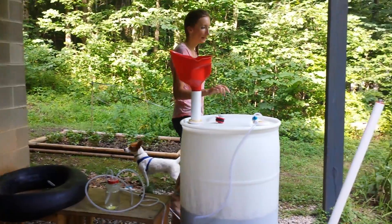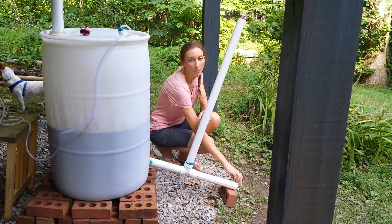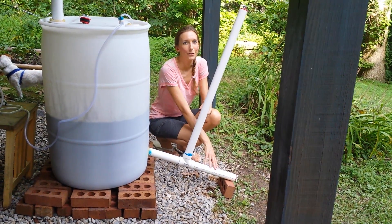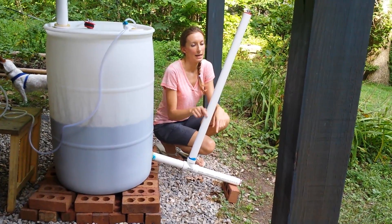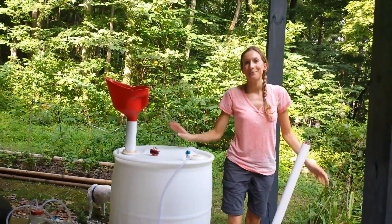The second benefit I talked about, which was the effluent, will come out of this pipe once you've opened it, and you can use that for your organic gardening. This is just an overflow safety precaution. That's about the size of it. Thanks for watching.